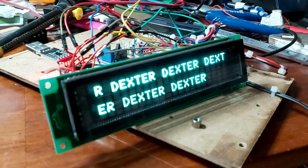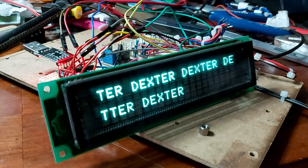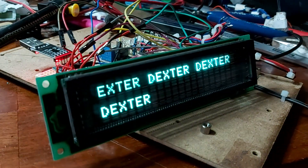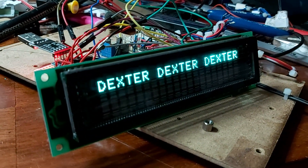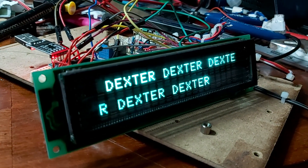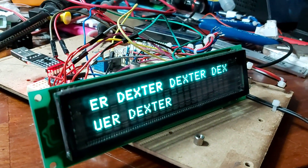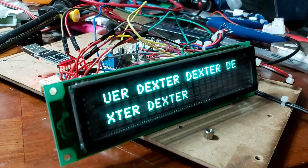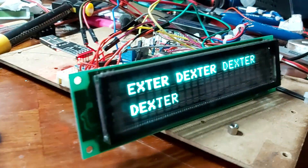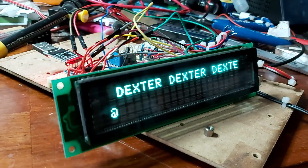Hey guys, Dexter here from Dexter's Workshop. Yesterday I spent almost half a day trying to connect this VFD display. There are two modes to use this: one is serial and the other is parallel. I thought that maybe my levels were not okay, but that doesn't seem to be the case. Right now I don't know what the problem is with the serial connection.